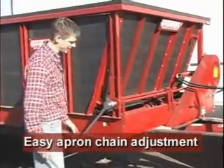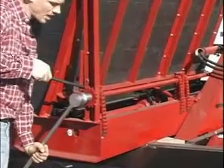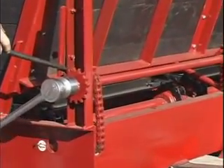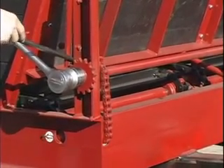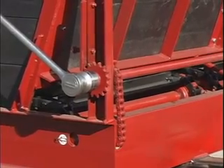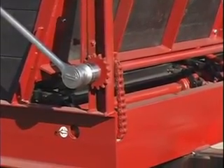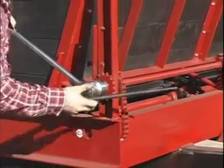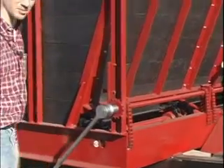Another feature on the Spread-All spreader is the apron chain tightener. In order to release the chain, press down on your ratchet, insert a pry bar to get your stop away from the sprocket, and slowly let the sprocket turn. That way the chain is loose so you can work on it.